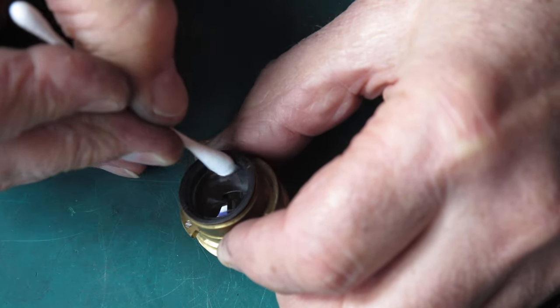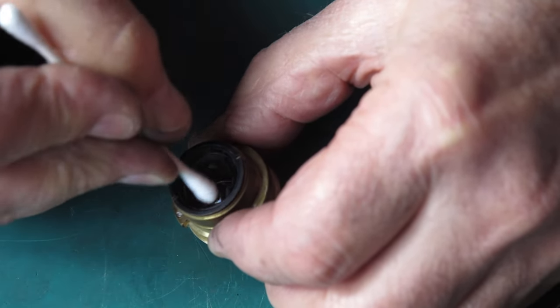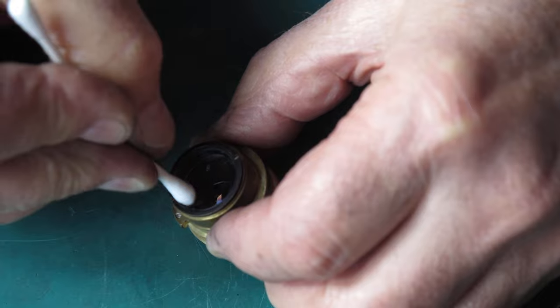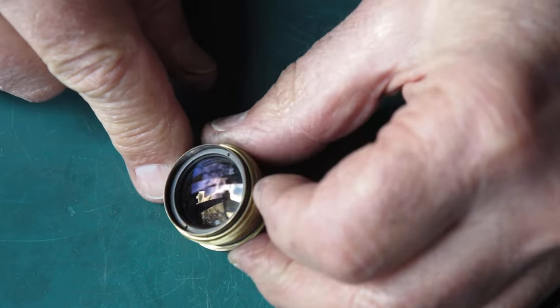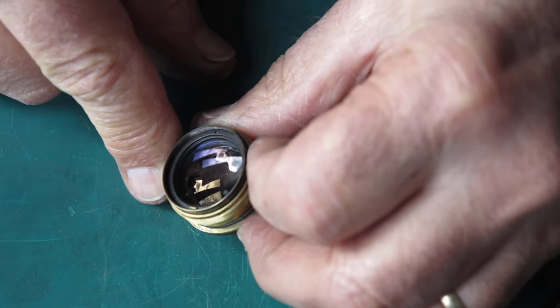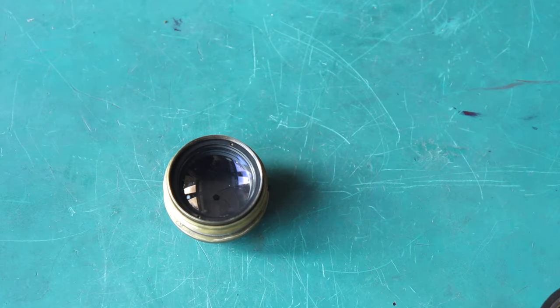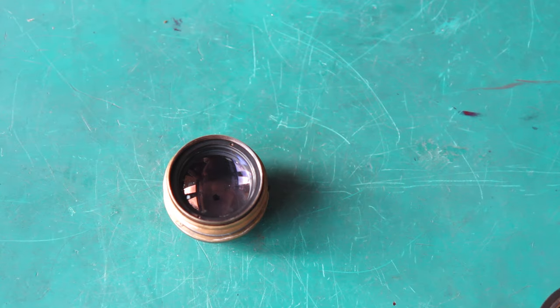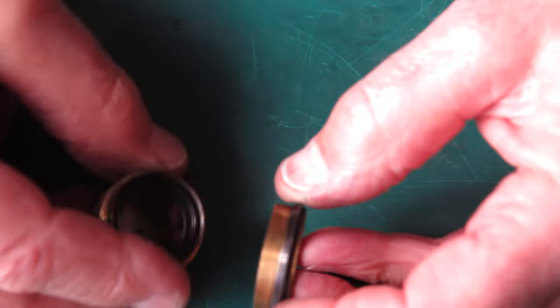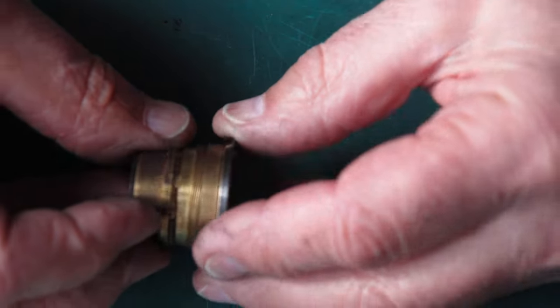I'll do the rear surface now - the rear surface is nice and clean. The front surface has those little imperfections. What effect would they have in your photography? Well, potentially they might decrease the contrast of your image somewhat - that's only potentially, you might never notice the difference.